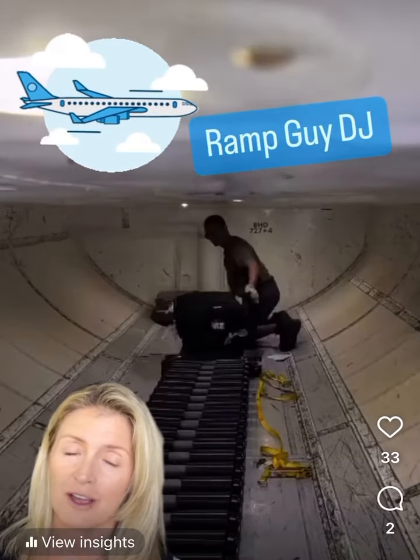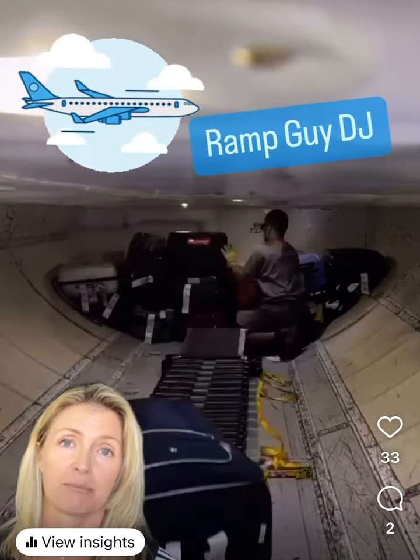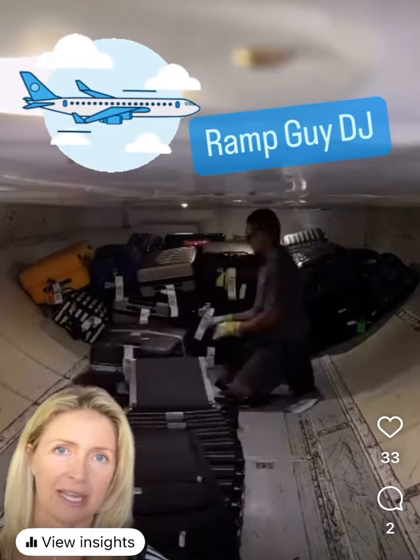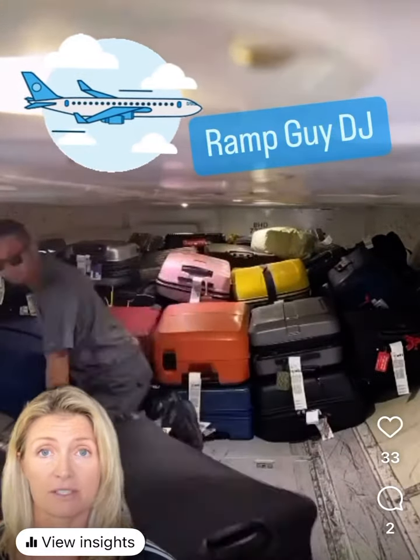Welcome to another edition of Awkward Work Task with the Movement Ninja. DJ was nice enough to send me this — he is a self-proclaimed ramp guy. This is how your luggage gets loaded up underneath the plane. You can't stand up at all: on the knees, bent knees, extreme bent knees for most of the time.